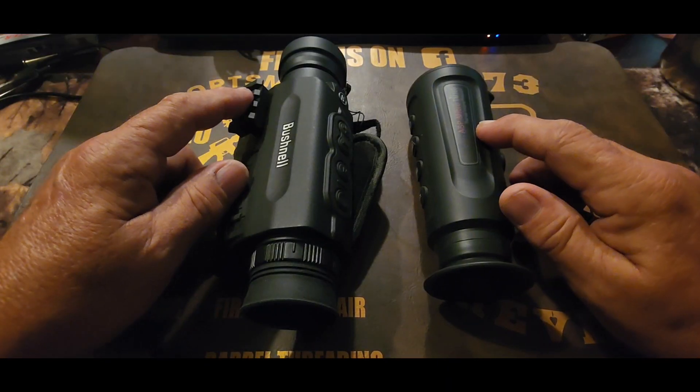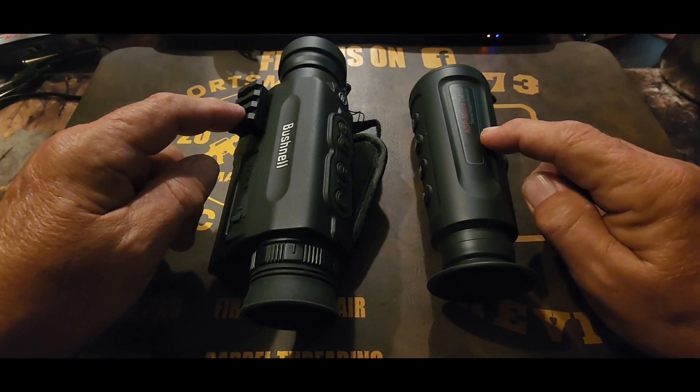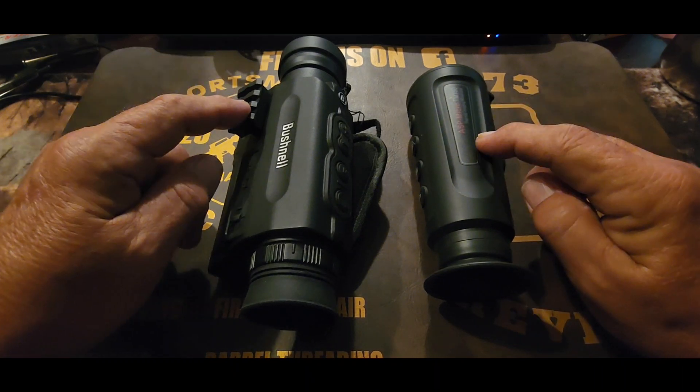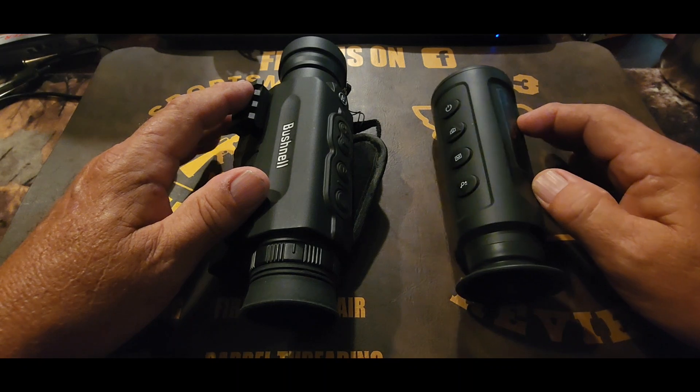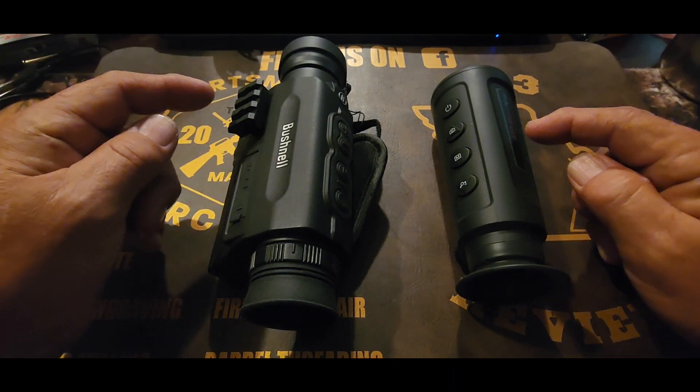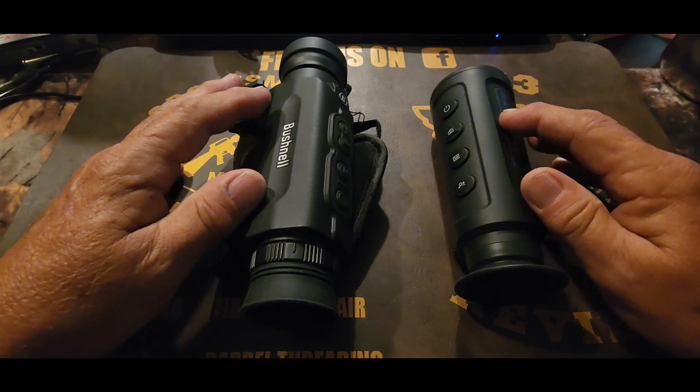The Bushnell X650 is cheaper, but even the very budget-minded AGM 160 Micro is going to allow you to see a lot more at night. Both of these optics also work during the day because the Bushnell X650 is a digital camera, and of course thermal doesn't matter — day, night, whatever — it just works off heat signatures. You have to decide for yourself which one would fit your needs more. Personally, I love messing with them both. This one's cheaper, but this one just offers a lot more range and visual clarity of what's going on in your surroundings. You'll have to decide. I like both of them. Thanks for watching.